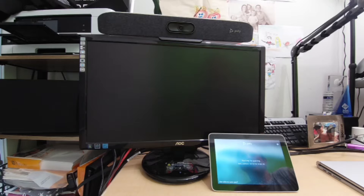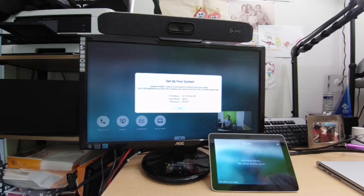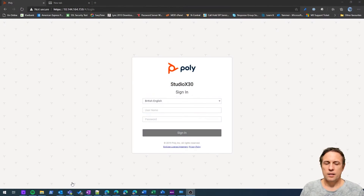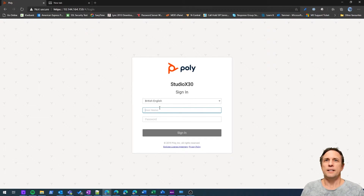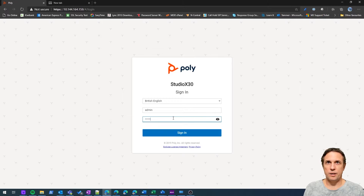After hitting Continue, it does a little more setup. Once the system comes back up, you'll see an IP address and an admin username and password. That password is just the last six digits of the serial number, which you can get from the back of the device. Let's jump in and look at the configuration — here we are at the login screen. We sign in with 'admin' and the last six digits of the serial.